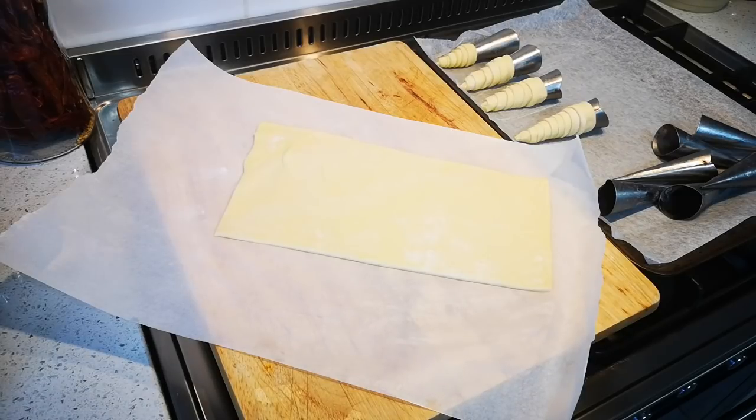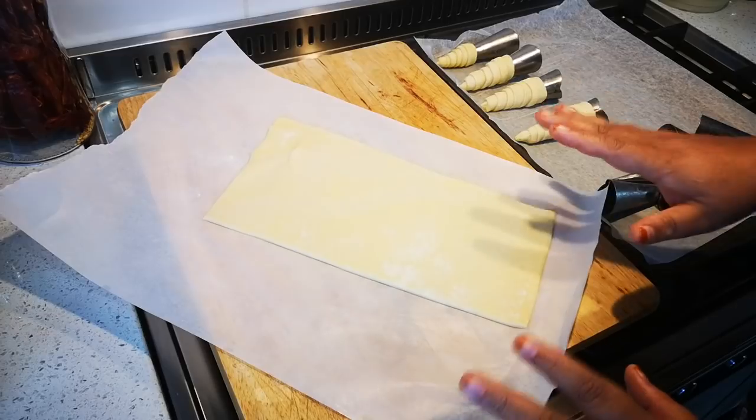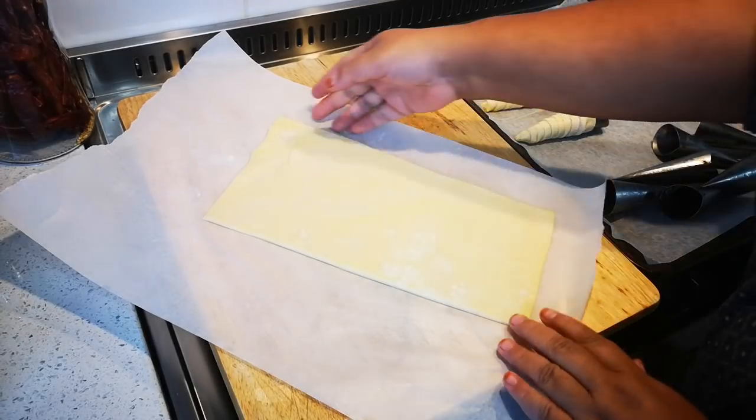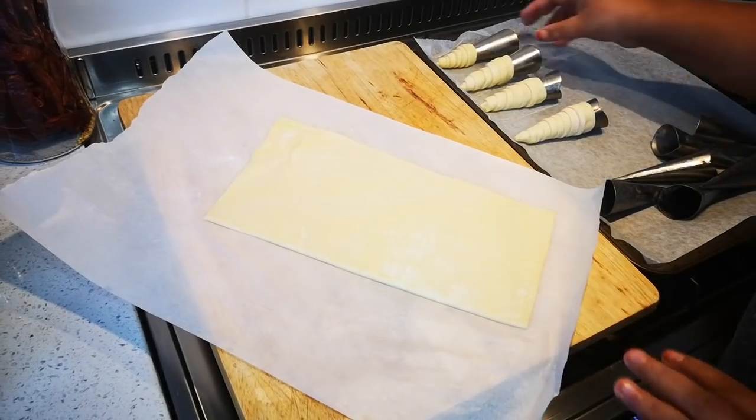Hello everyone, today I'm making cream horns. I've switched on my oven at 200 degrees Celsius. This is just shop-bought pastry — I didn't make any. This is one sheet and I've already started.